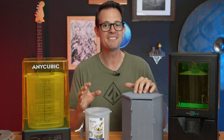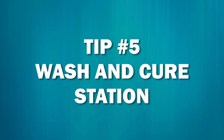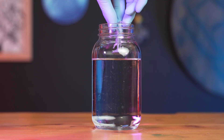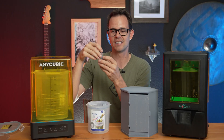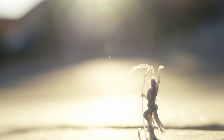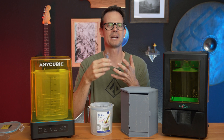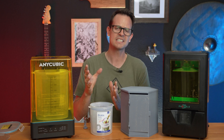Tip number five — this is a big one, and a little bit expensive — but get a wash and cure station. When I first started out, I used to take my prints, put them in a little jar with acetone, swish it around, take them out, let them dry, and then I would actually take them outside, put them in the sun, and let them cure that way. It worked, but it was so annoying that I actually didn't print much when I first got it.